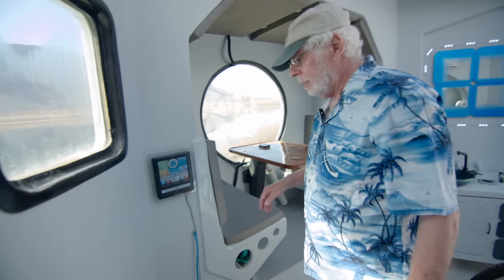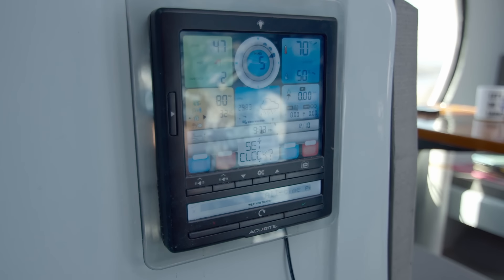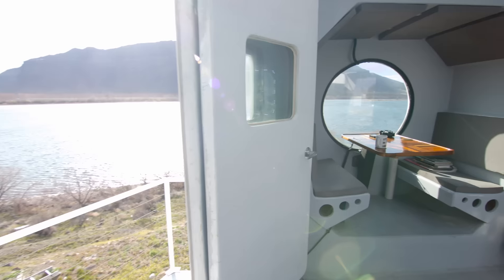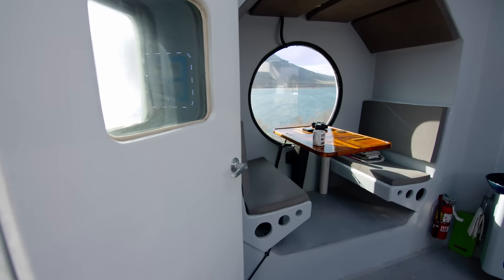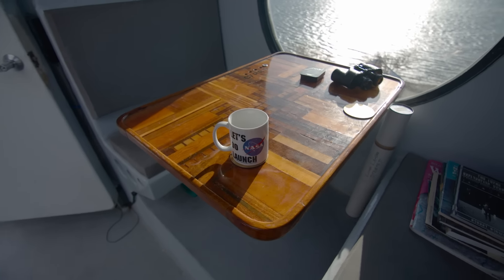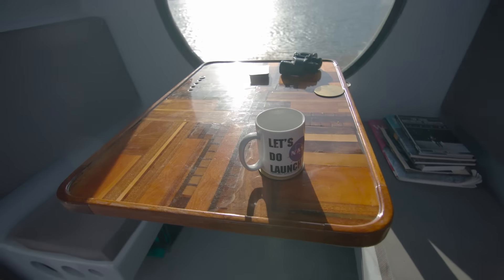Here's the weather center — there's the outside temperature, percentage of rainfall, inside temperature. It's an Accurite and I highly recommend it. Here are the nautical-looking seats, and the table is from my first boat. Had it kicking around in the garage and said, I have a place for that.